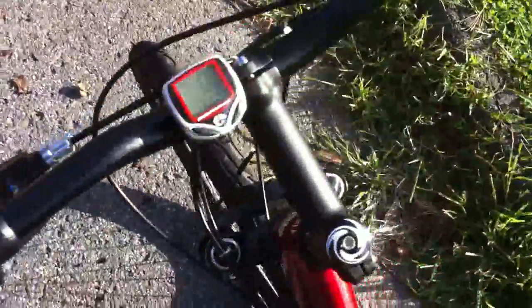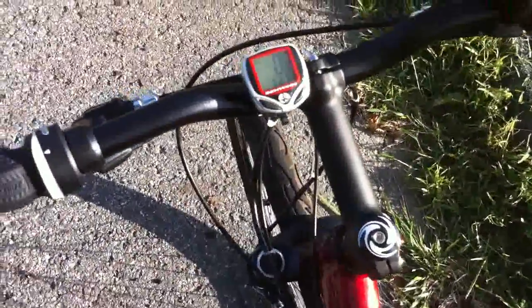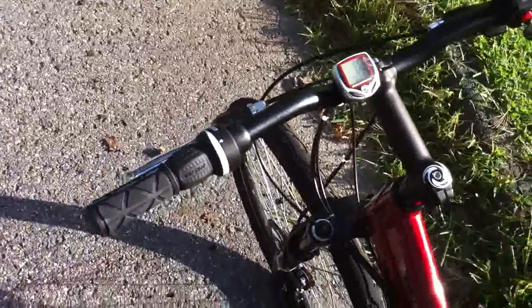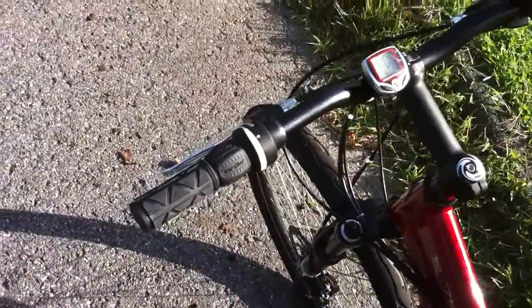I put this cheap $10 speedo on there, even though the thing is awful. I've got to find my specialized one and put it on, because it updates so much quicker — it's more real-time. This thing is kind of sluggish.